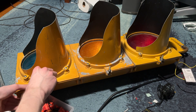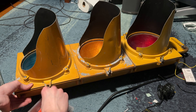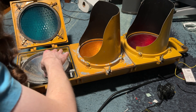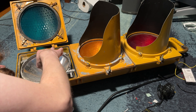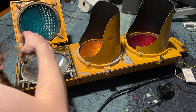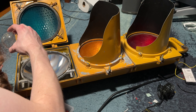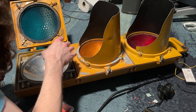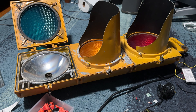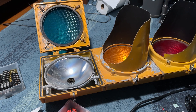If the bulb's dead, it doesn't really matter — I have new bulbs coming anyway. Did the bulb die? It's unplugged. Let's see if it's the socket — it might be the socket.